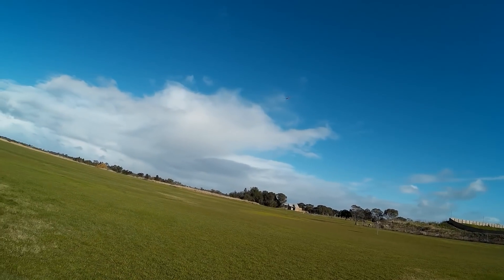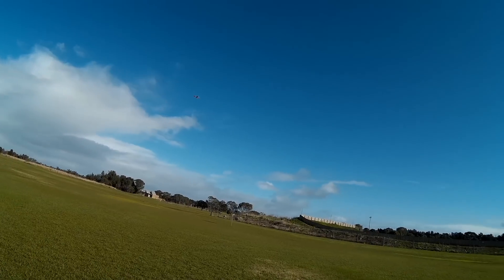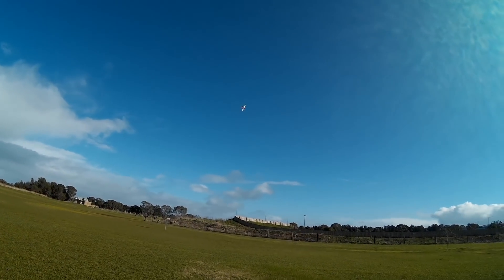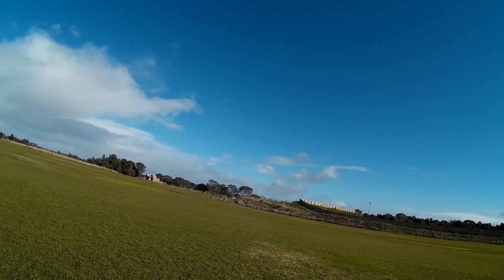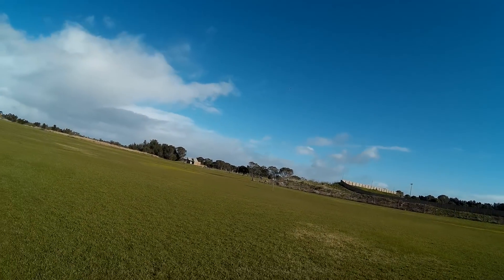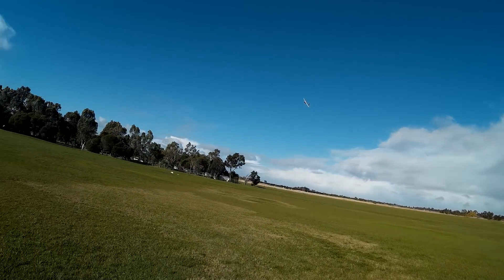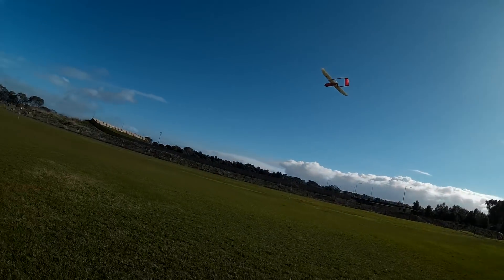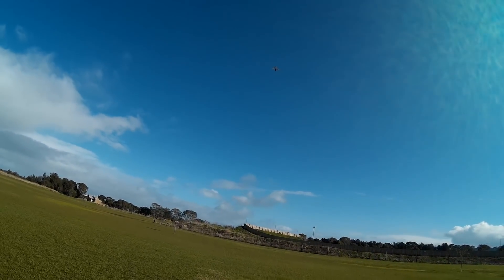Yeah, that's looking much better. Apart from rolling — there we go. Yeah, that's vastly improved. A bit of a downwind wobble there, but that's downwind in 20 knots, you'd expect that. Oh yeah, look at that — it's tracking beautifully now, much better.